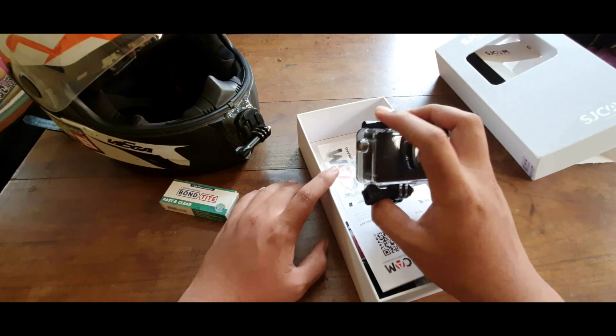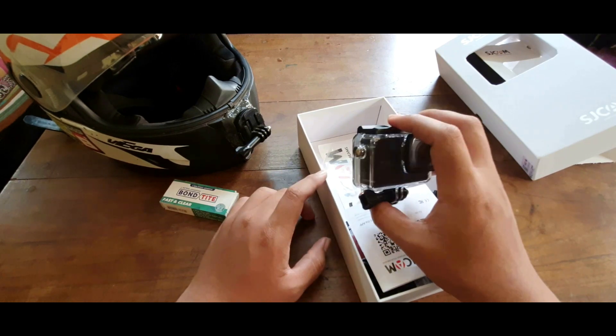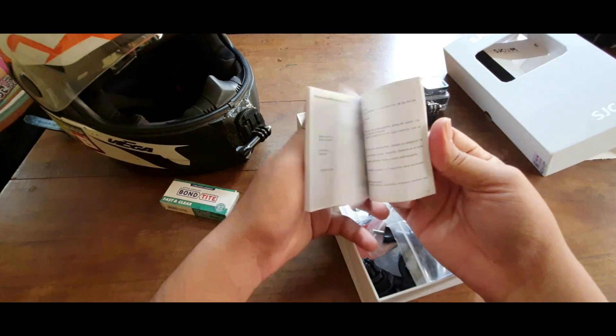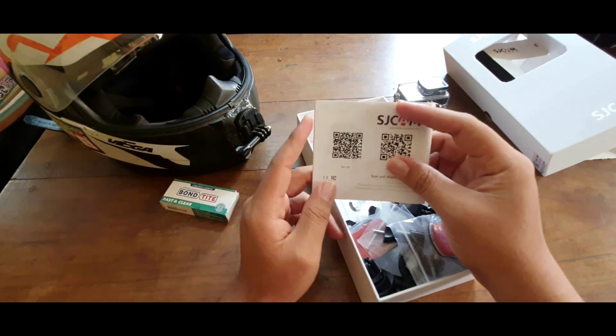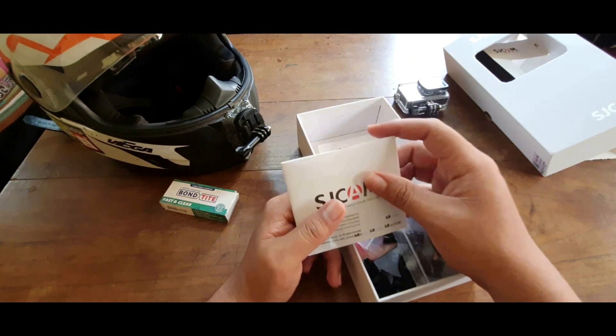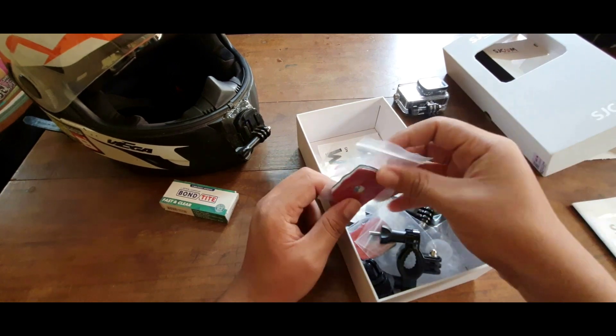Let's keep the camera aside and see what else we get in the box, then we'll come back to the camera. There's a user manual in English and Chinese, and using the QR code you can download the SJCAM app, which I'll show later. There are also a few 3M adhesive extra bits included.